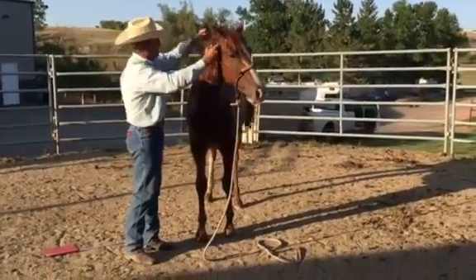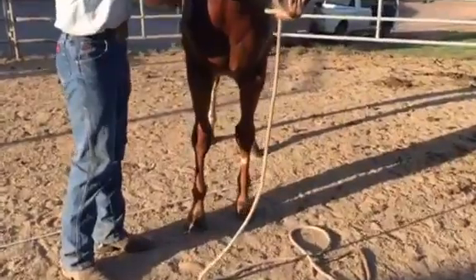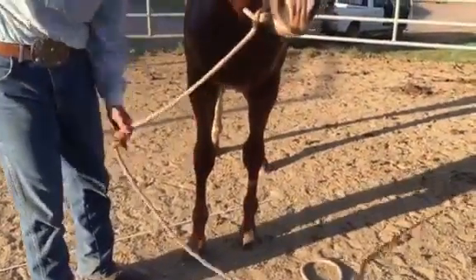Loft right up, fill them in front legs — that lead rope is kind of in the way.